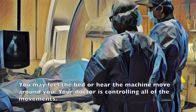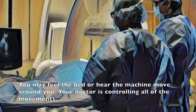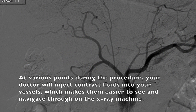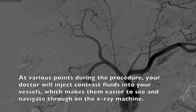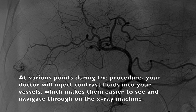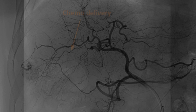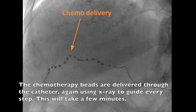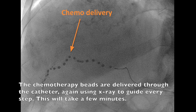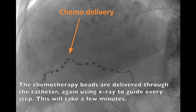The x-ray machine will be used at this point to ensure proper placement of the wire. You may feel the bed or hear the machine move around you — your doctor is controlling all the movements. At various points during the procedure, your doctor will inject contrast fluids into your vessels, which makes them easier to see and navigate through on the x-ray machine. The chemotherapy beads are delivered through the catheter, again using x-ray to guide every step. This will take a few minutes.